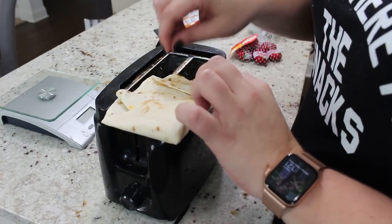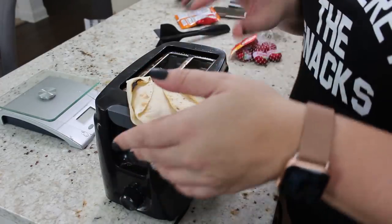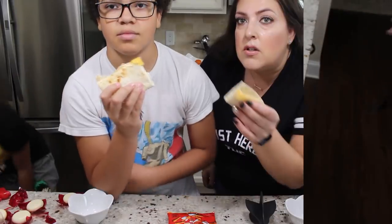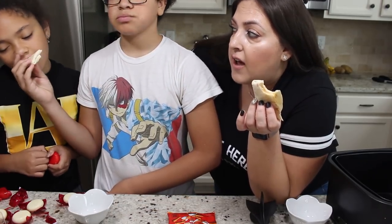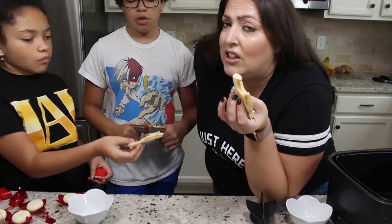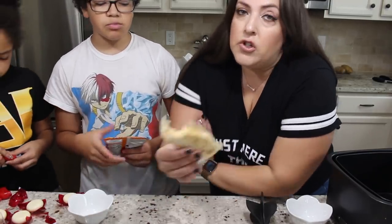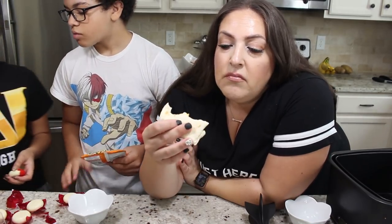So here is our quesadilla. It did get a little burnt the first time, but the rest of it is toasted and the cheese is definitely melted. It's crunchy — it's actually really good in a pinch. I would much prefer having some butter in a pan and crisping it up that way, but in a crunch I would say yeah. It literally just tastes like a flour tortilla and cheese with a little crunch, but it's not bad.